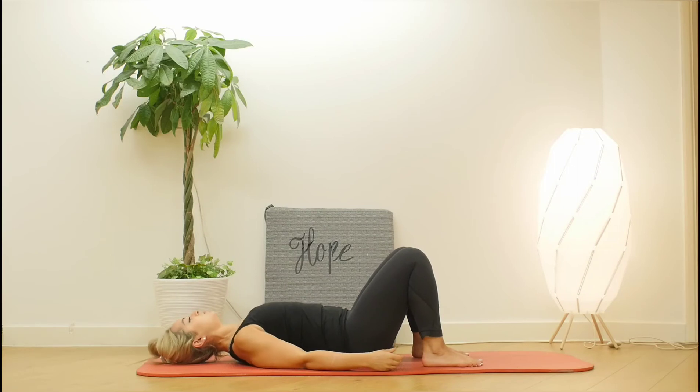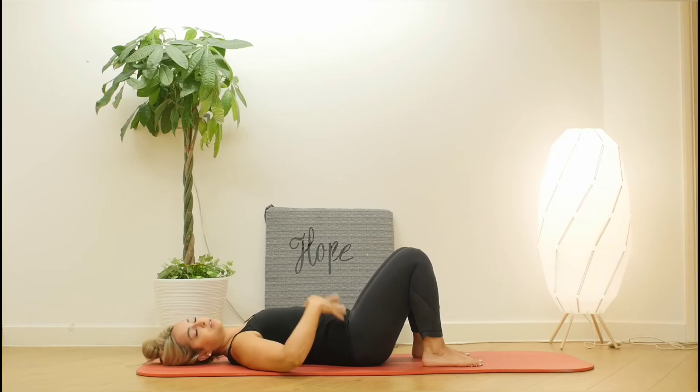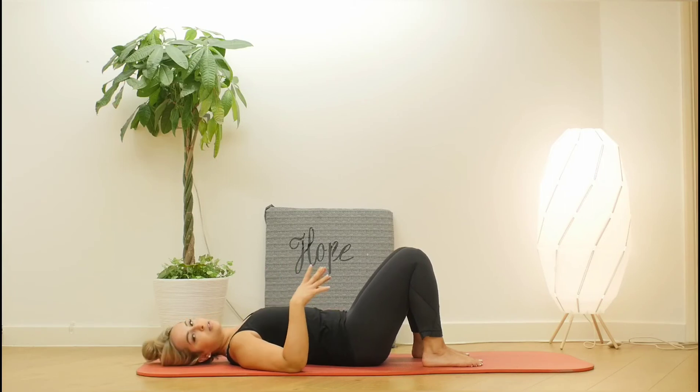Once you flatten your back, you'll feel your pelvis roll inwards a little bit — that's called a pelvic tilt. If you don't know how to do a pelvic tilt, place two fingers to the bottom of the pelvis and one thumb at the last rib in your ribcage. When you roll your pelvis away, the gap gets larger under the lower back, and when you bring the pelvis towards you, it closes up the gap.